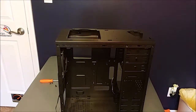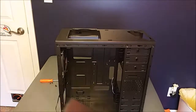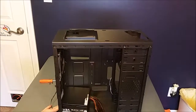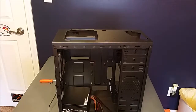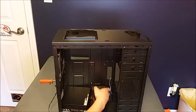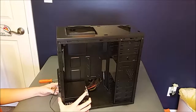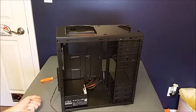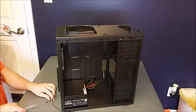Now that I have all the fan connectors out of the way, I just need to go ahead and slip the power supply in. We're going to feed these connectors through the hole in the back to make it easy. I have my four screws right here and let's go ahead and screw it in.